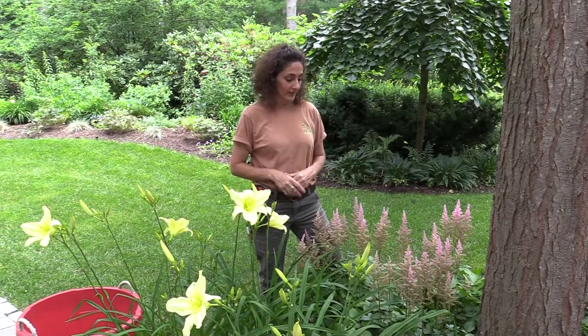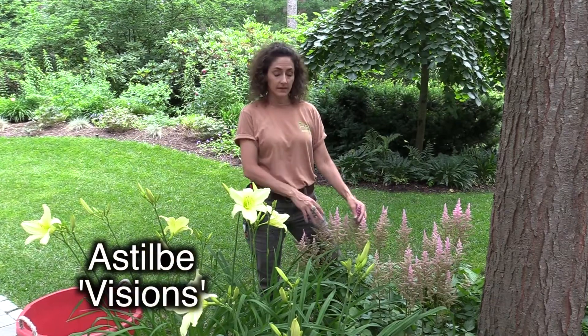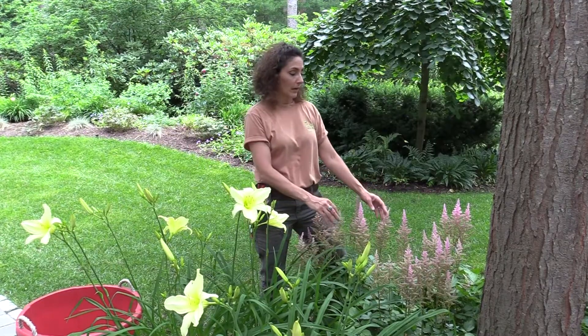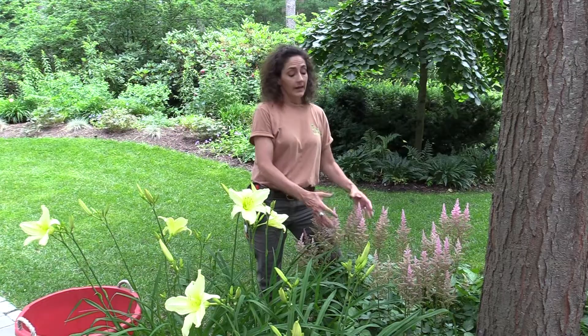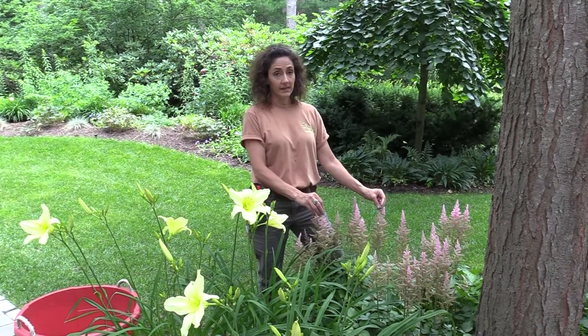One of my favorite collections — this is Astilbe Chinensis. This one is Visions, and I love it. It's a beautiful, prolific flower, and the buds, the flower, and even the seed heads are quite beautiful. I tend to leave these seed heads up for a long time.